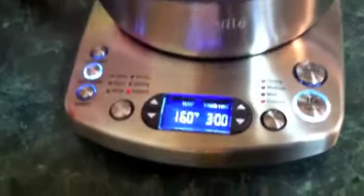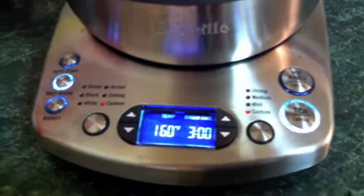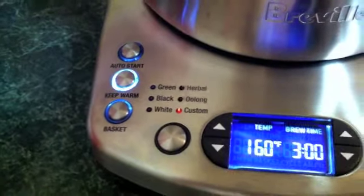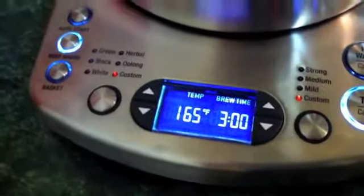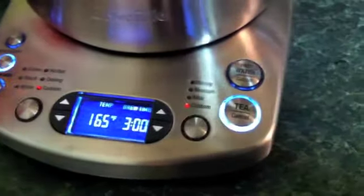As you can see here, it has a digital control panel, much fancier than the Trinity. You can select from presets for different types of tea, or you can customize your own. I'm making a citron green from Adagio — they recommend 180 degrees for three minutes, so that's what I set this to. There's a button over here for tea and a button over here for hot water.